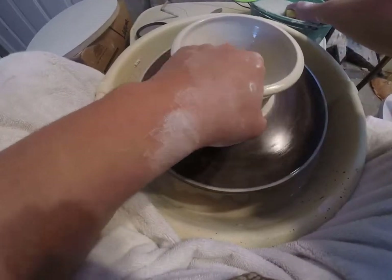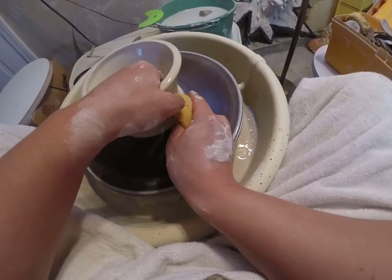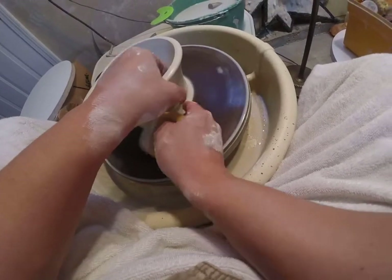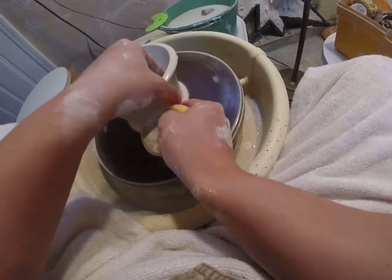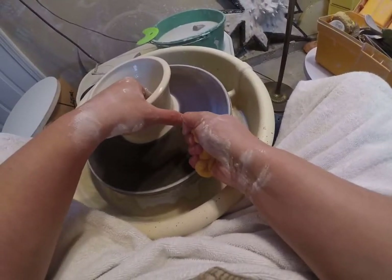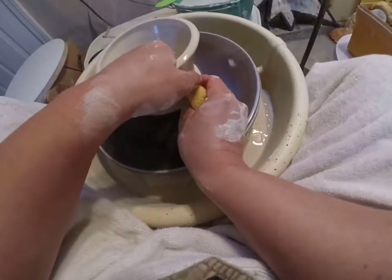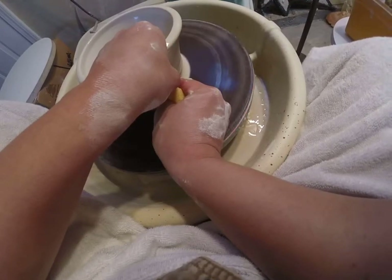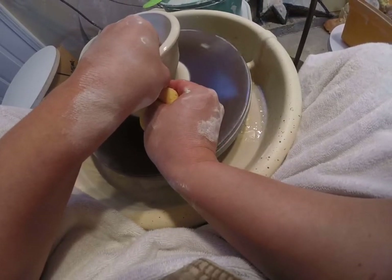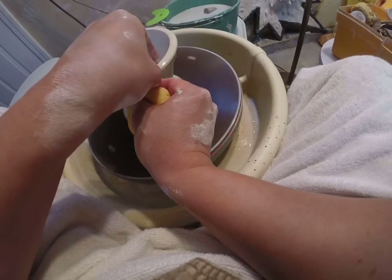I'm going to do a pull incorrectly so you can see what a lot of people do when learning. They press in, let up, and then lift — watch this: they press in and then jump the bump. See how that bump didn't come up? That happens when you go in and then let off the pressure before going up. What I want you to do instead is push in and then slowly transfer that inward motion to an upward motion. See how that bump is coming up? That's a ton of clay coming up into the wall of the bowl.